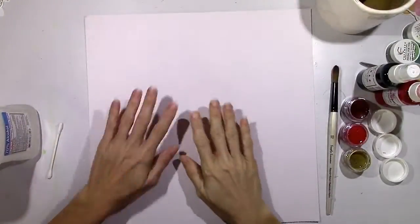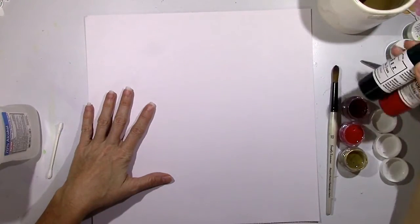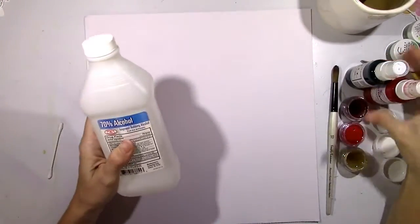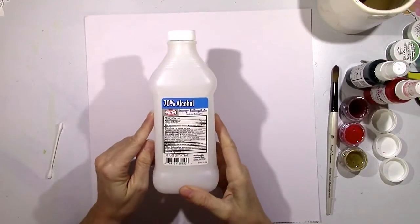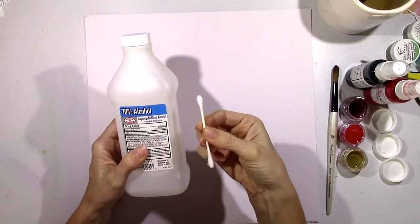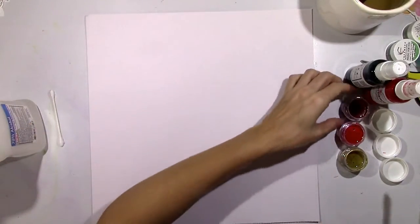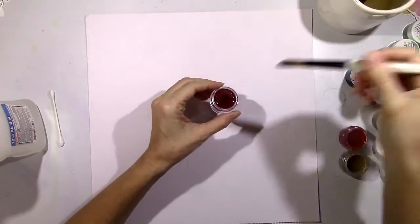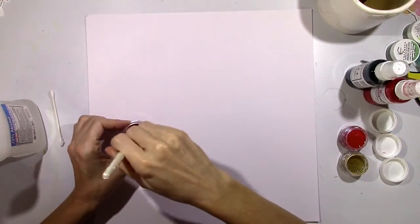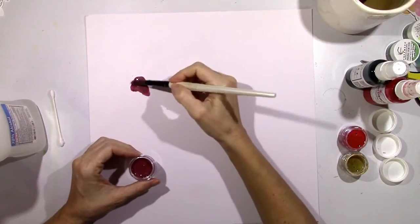Hey there everybody, it's Missy from Shimmers again and today I wanted to try something really neat that I saw on Pinterest. What you're gonna need is any of your Shimmers products and some rubbing alcohol with a q-tip — this is something you probably already have in your bathroom. I'm using some white cardstock here, I have not done any gesso work on it at all. I'm gonna use Creamies in a Jam and just make a little color swatch.